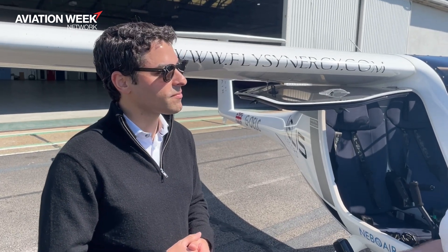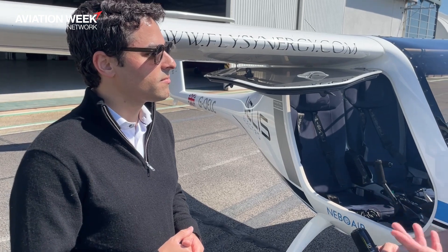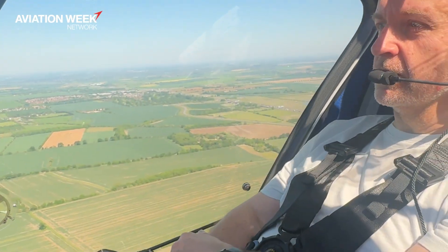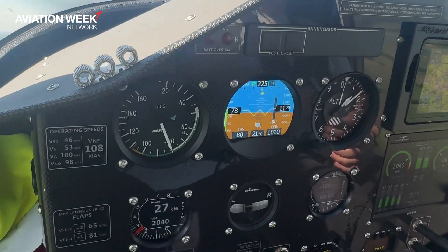What are the things coming down the pipeline that you expect or hope to see that would increase the utility of electric aircraft like this — what would make them more viable for applications beyond pilot training and into passenger transport?